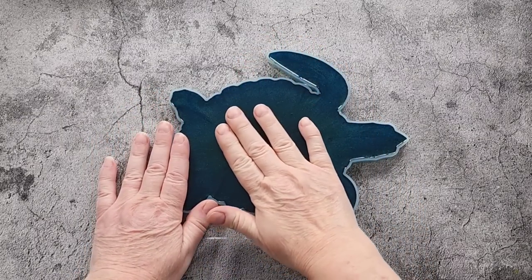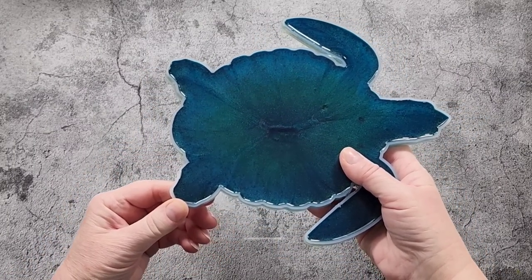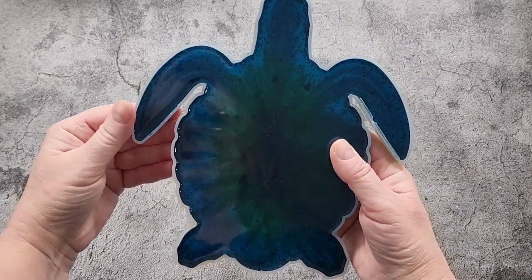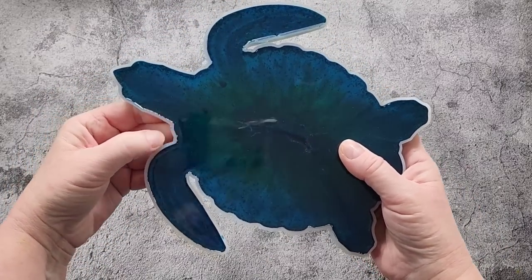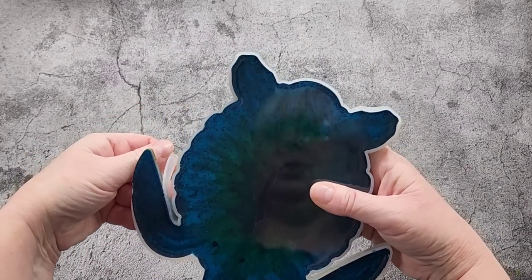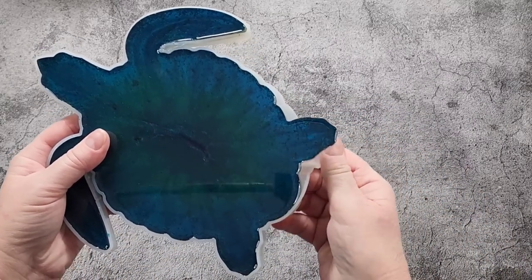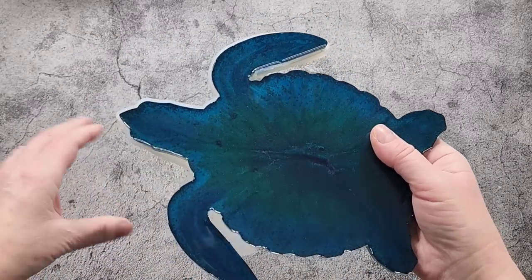Right, I'm back - it's the next day and this has set up. Let's just get straight into the unmolding. Very very thin mould this one - you know the type, those really thin cheapies. You probably only get a couple of pours out of them before they tear or warp. This one actually came in a set I bought from Amazon - a set of four different shapes. I think there was an octopus, a turtle, and I think a dolphin as well.